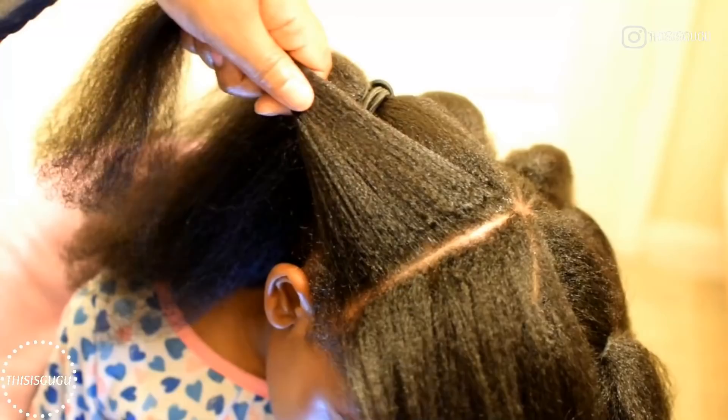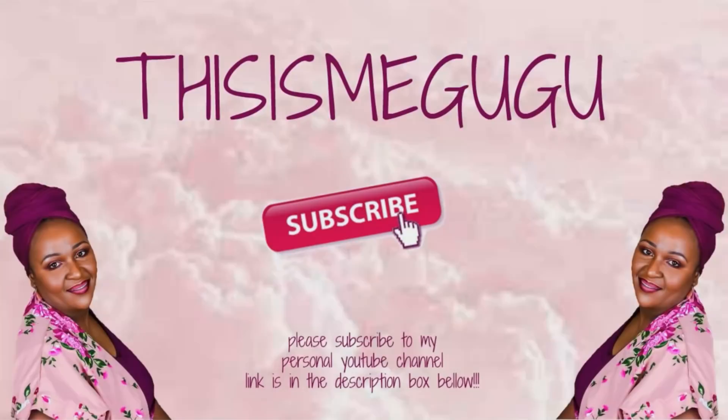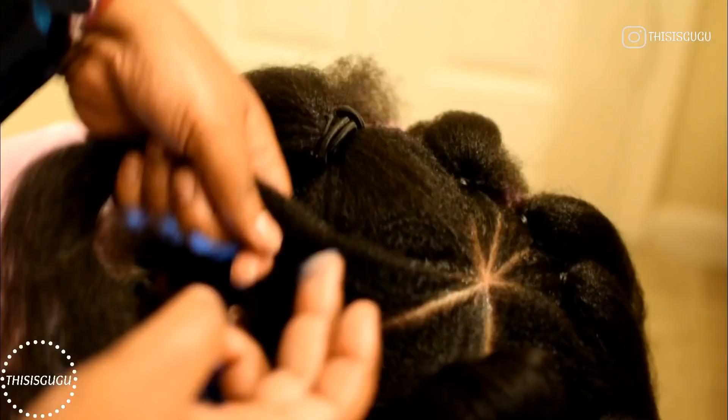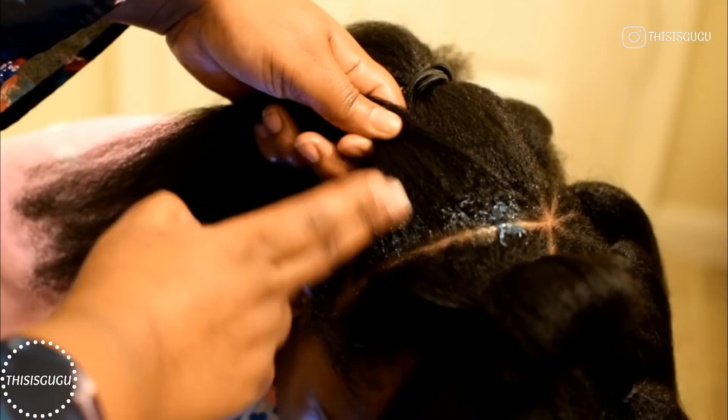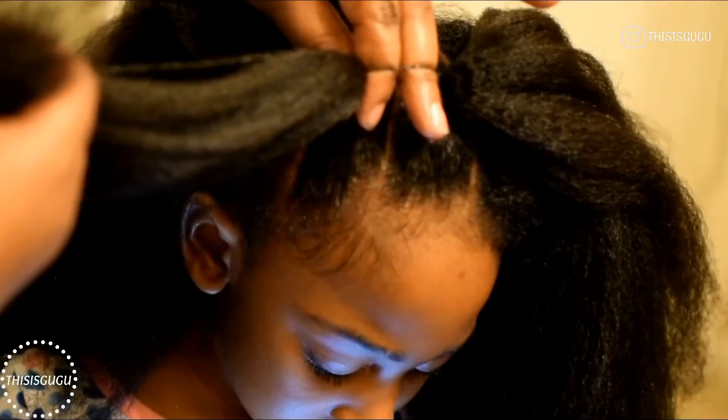Please go ahead and follow my personal YouTube channel, it's called This Is Me Google, and it will be linked in the description box. Also follow us on Instagram at This Is Google. For the section closest to the ear, if you want curls, I just section a little piece and tuck it behind the ear before I secure that part in a rubber band. If you don't want curls, you just include that hair in the rubber band, but I did want curls because I find that to be very cute.